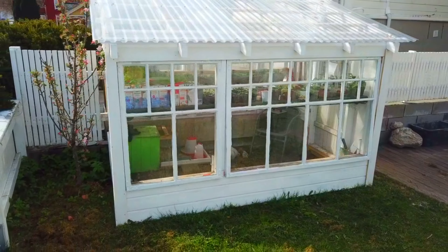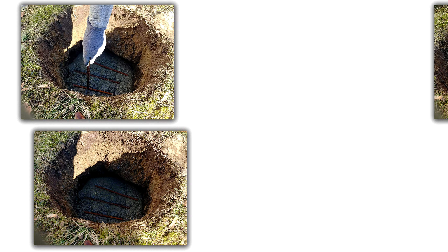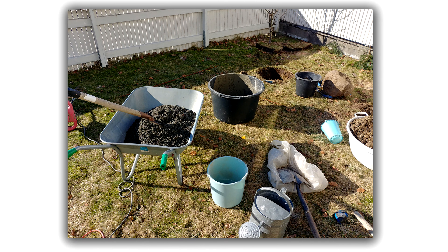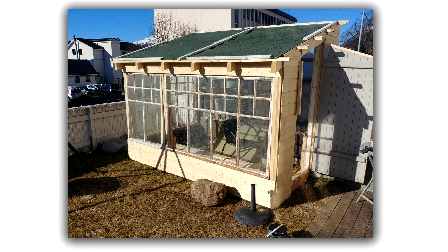Project Greenhouse. For the base of the greenhouse, two concrete foundations had to be made, which were 60 cm deep. This greenhouse is built against an old concrete wall with a wooden frame to keep it strong.